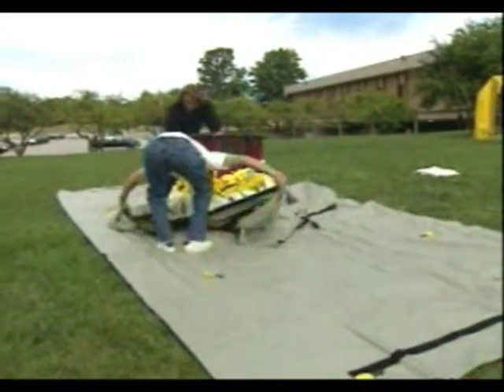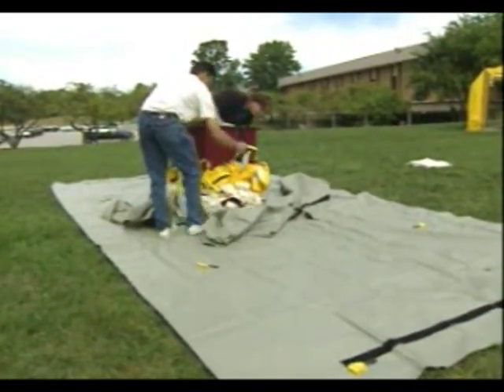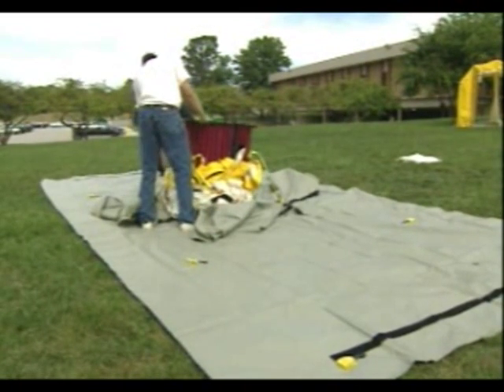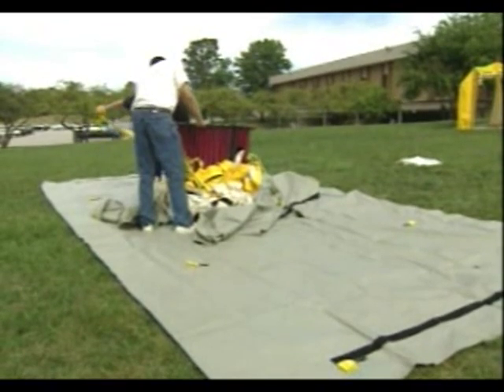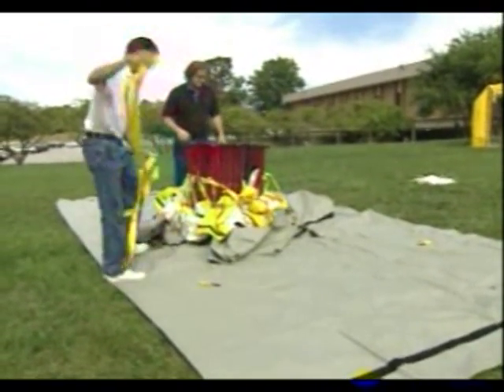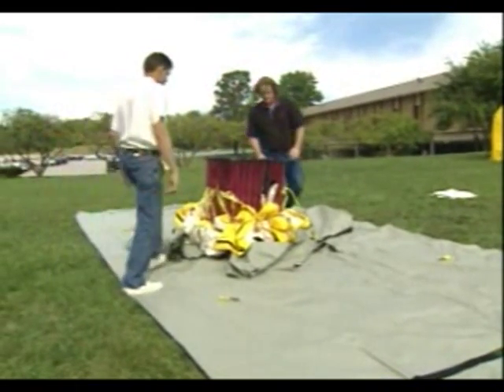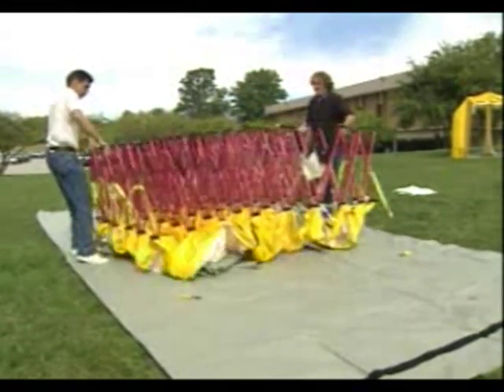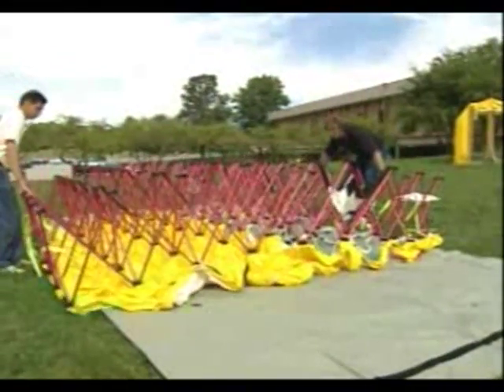They're removing the bag and pulling the Velcro strips down. They're now looking to remove the compression strap, which we call the belly band. That allows you to compress the shelter more tightly when you're packing it up. The belly band is removed, and they're going to go to either side and grab the top nodes on either side and pull the frame backwards slowly.